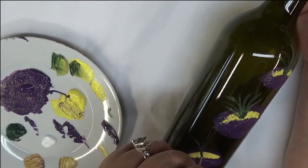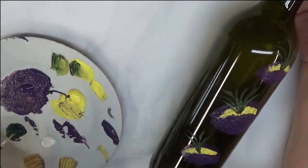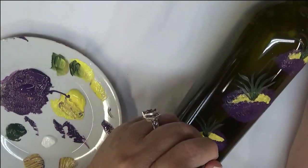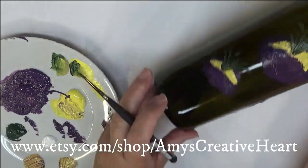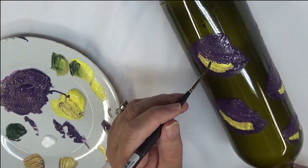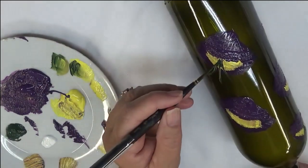If you feel like you want to go over it with something later so it shows up better because it's a green bottle, you can do that too. Really, any of my designs don't have to be made on glass — I just choose to do glass painting because I like it, and it's a surface I can do different designs on, just easy designs that are fun but great for beginners.